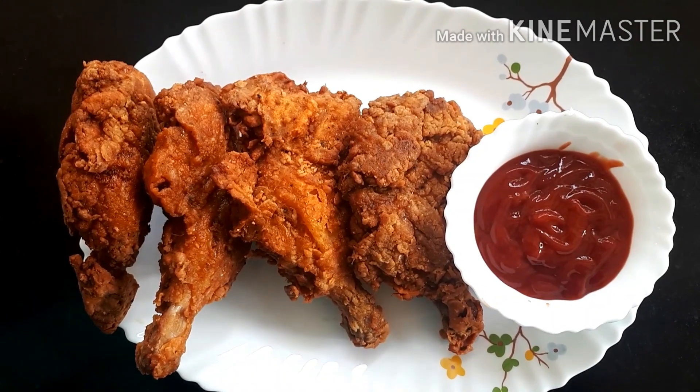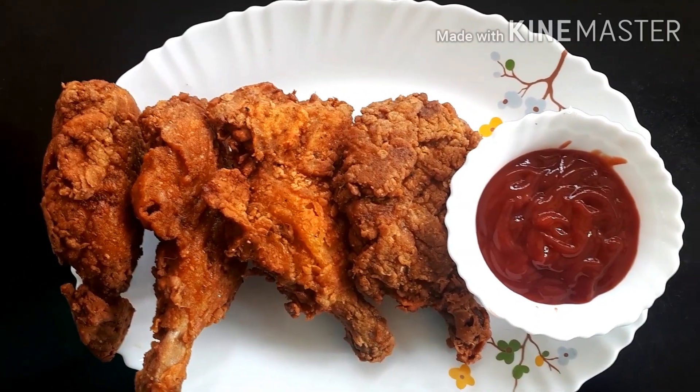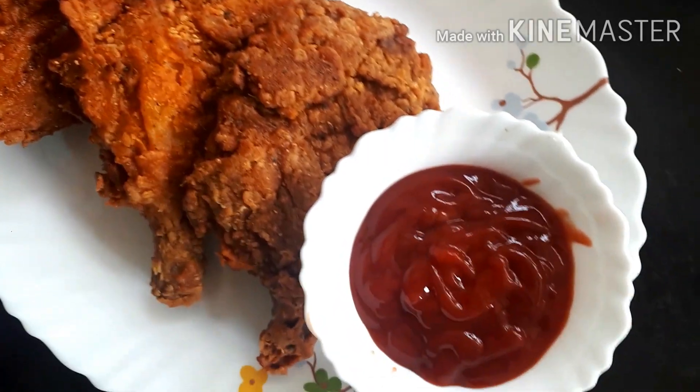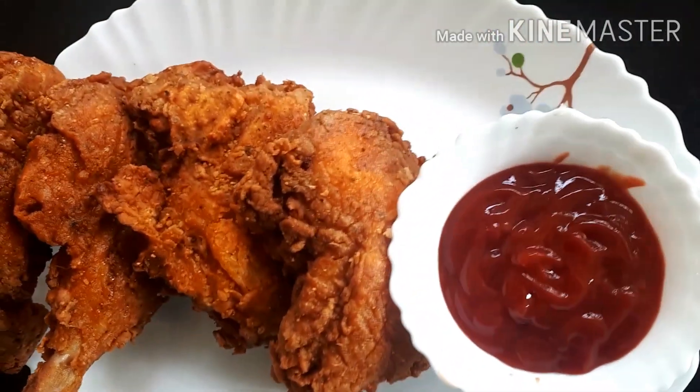This is KFC style fried chicken. If you like the channel, please subscribe, like, and comment, and don't forget the bell button. Let's get into the recipe.